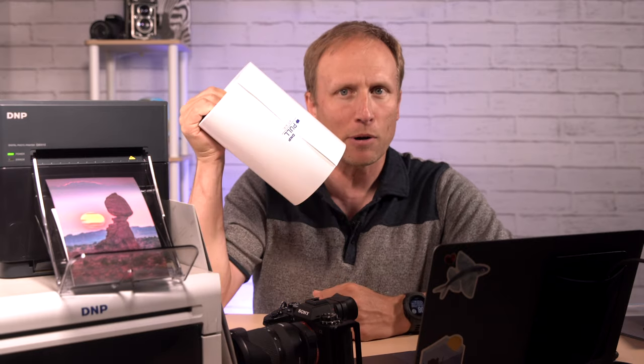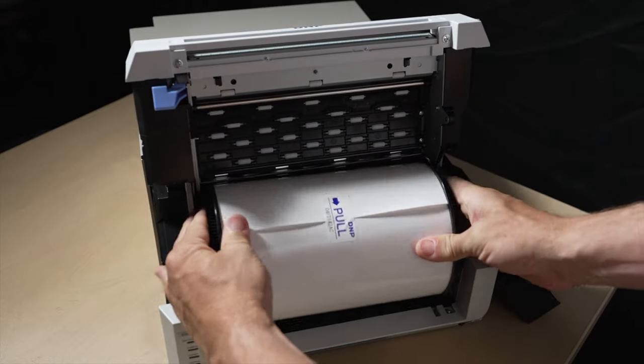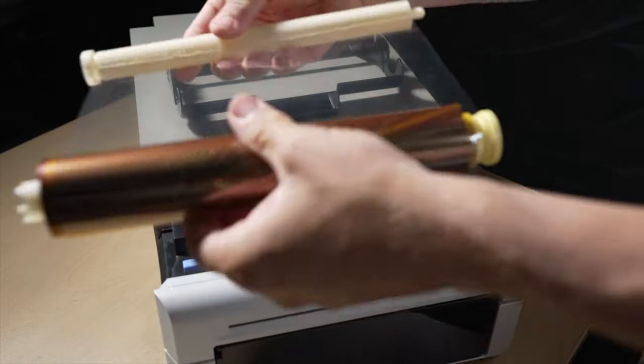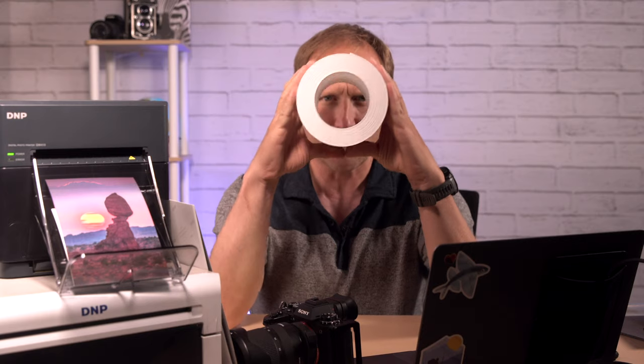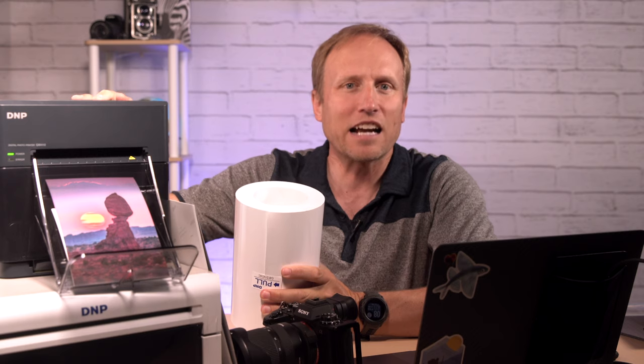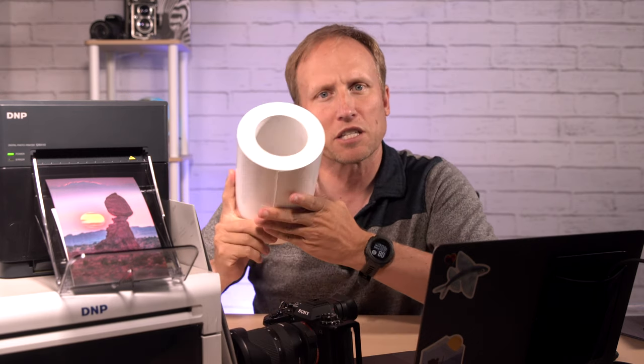Generally, that's not something that's very advisable with inkjet printers — Google how to move an inkjet printer, it's not pretty, and it's something you really only want to do when you're actually moving into a new house. But there are drawbacks to dye sub printers. First, the ribbon must match the size of the media being printed on, so you always buy your paper and ribbon as a set, and you need to switch out both together if you're going to switch sizes. This does in some ways limit your print size range, but not as much as I thought it was going to be.